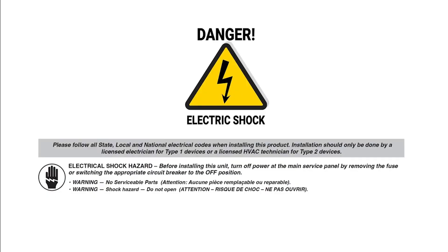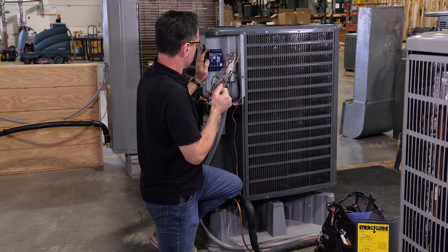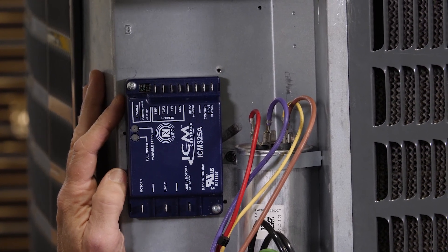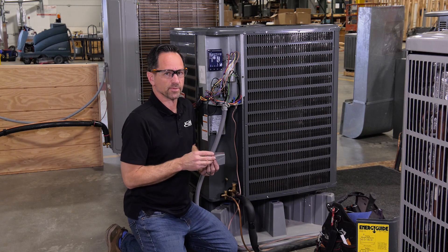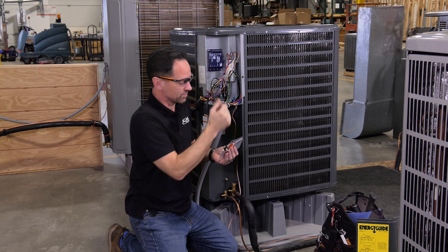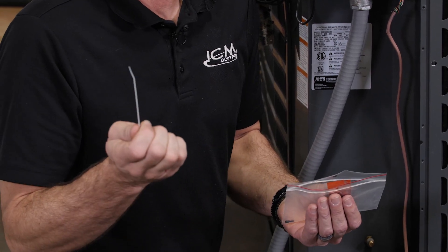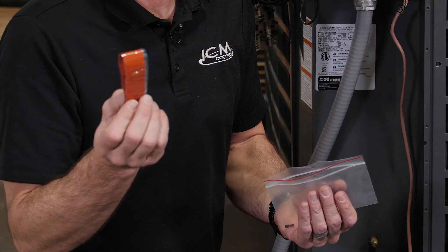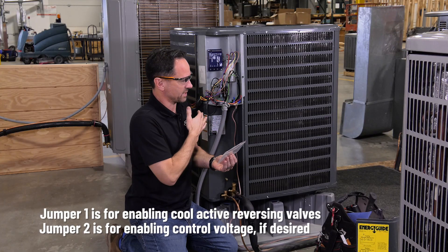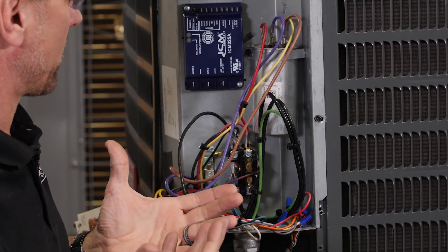So let's go ahead and get this wired. As always, disconnect your power before servicing any equipment. Once we find a place for our control and safely mount it, you can refer to the instruction manual for whatever application you need. In this case, we're going to install it in an air conditioning or refrigeration application. When you open the box, you'll find your ICM325A control, which we've already mounted here. It comes with self-tapping screws, a temperature probe thermistor, a zip tie to attach it to your coil, adhesive insulation tape, and two little jumpers — one for heat pump mode to select the reversing valve, and the other if you need control voltage.